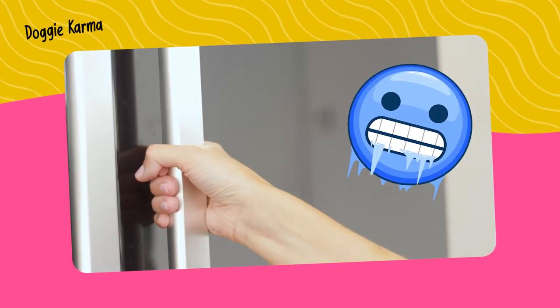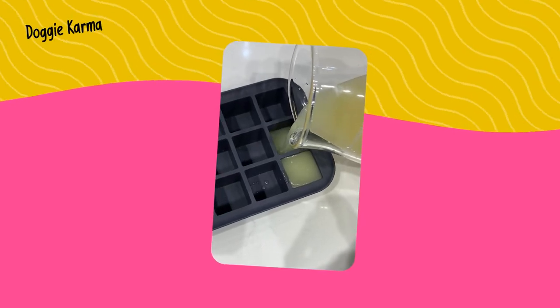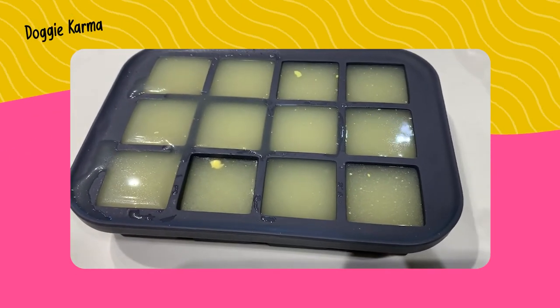The bone broth will keep in the fridge for 7 to 10 days. But here's an extra tip: if you're making a large amount, you can freeze it in ice cubes. Then just add one or two cubes in your dog's meal whenever you want to give them a special treat.